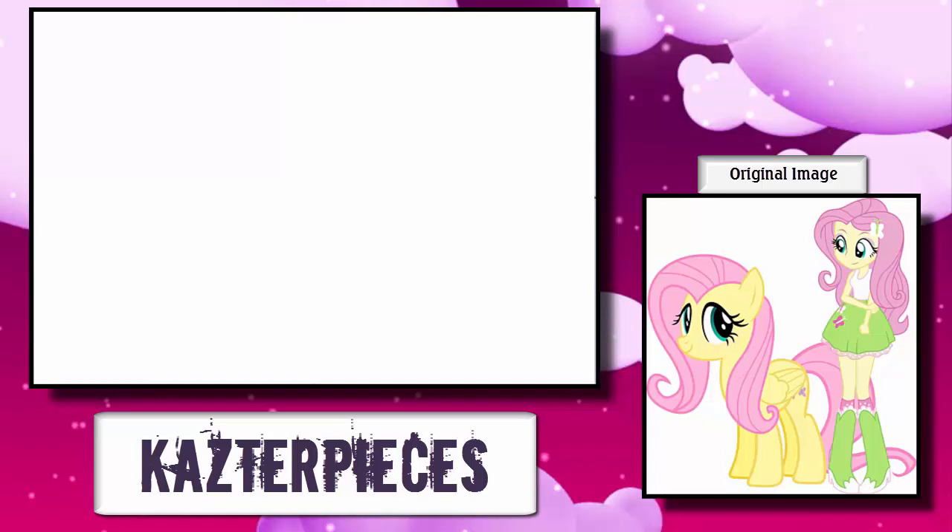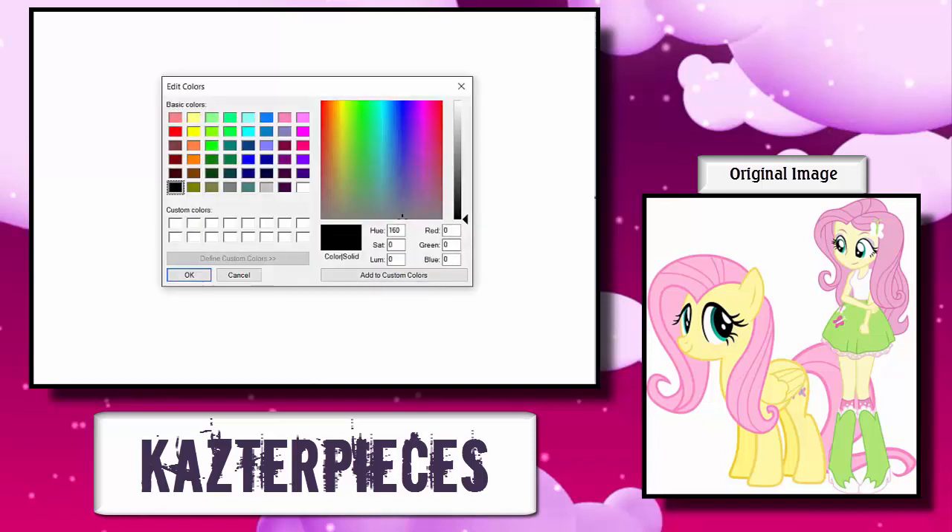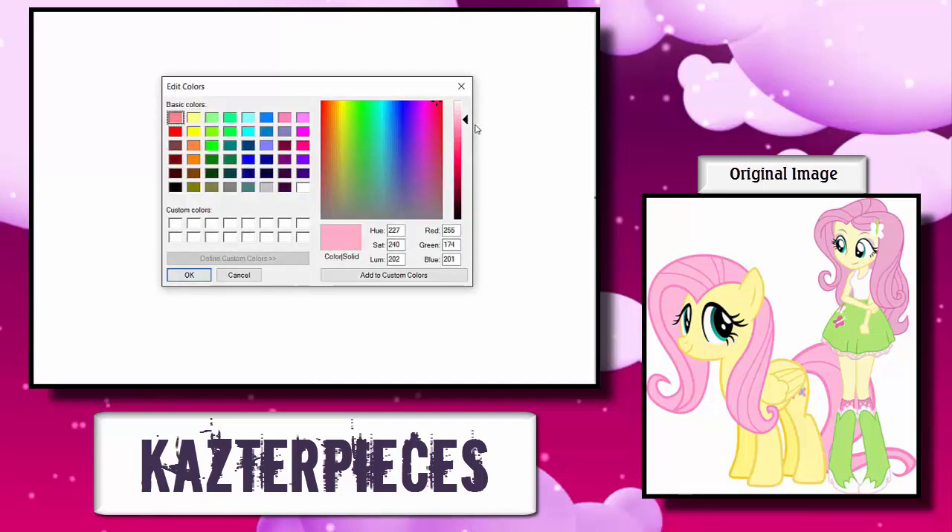Are you ready to become a manly man? Because here's how you fucking do it. I'm going to be showing you guys a new technique that the manliest show in the universe uses. And this technique, instead of using an outline of black, you're going to want to use an outline of the color that goes inside the outline, but darken it.